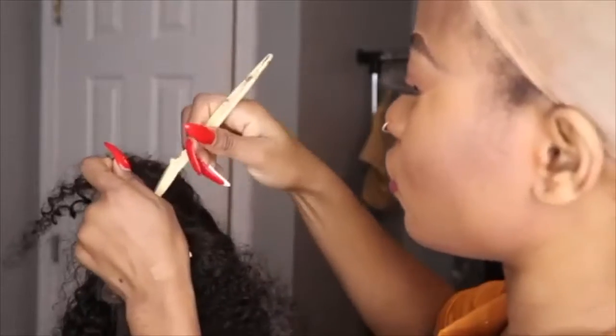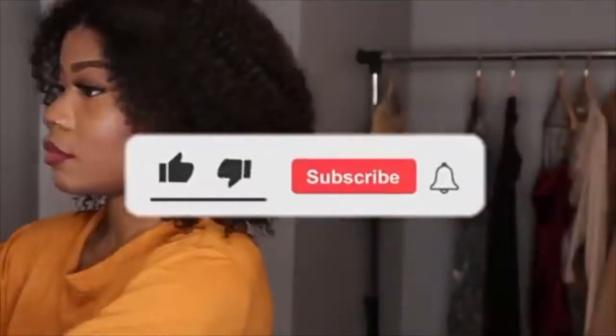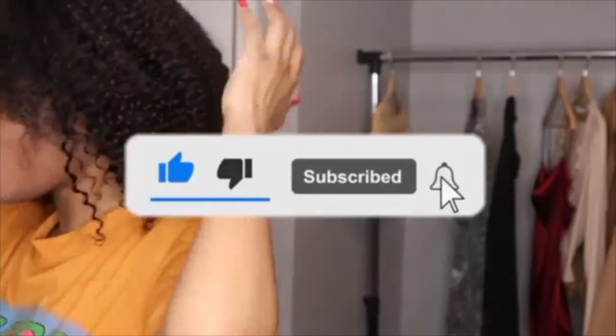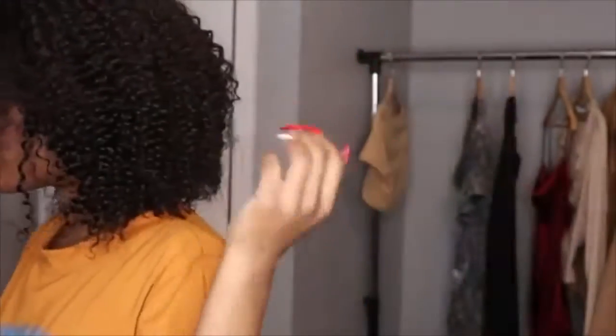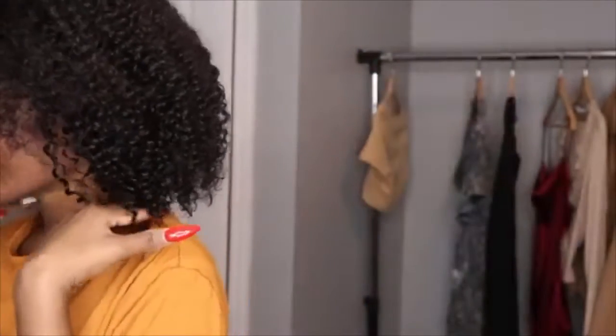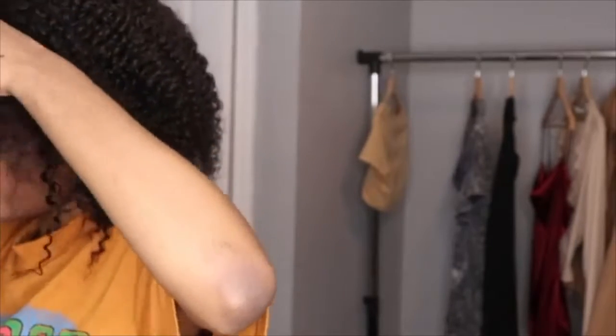I go based on how I feel. Right now I'm just trying to see how I want the hair to look on my head, because I wasn't sure if I wanted to do a curly bang, put it on the side, or not. I really had a hard time deciding how to style this hair, but I decided to do a middle part this time.